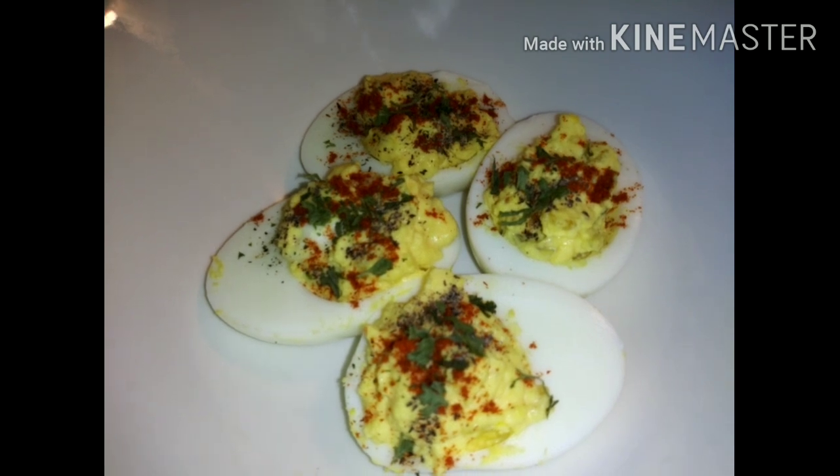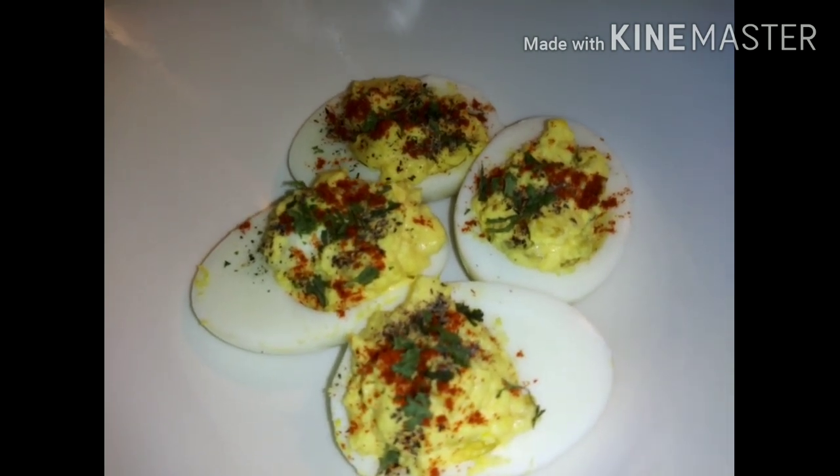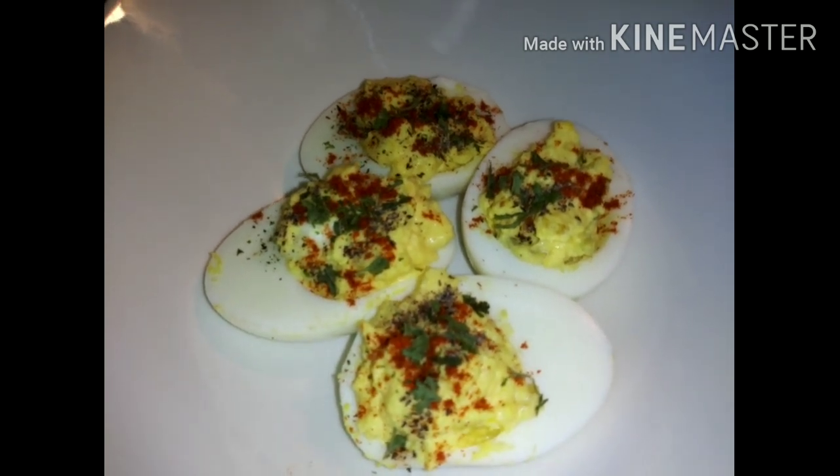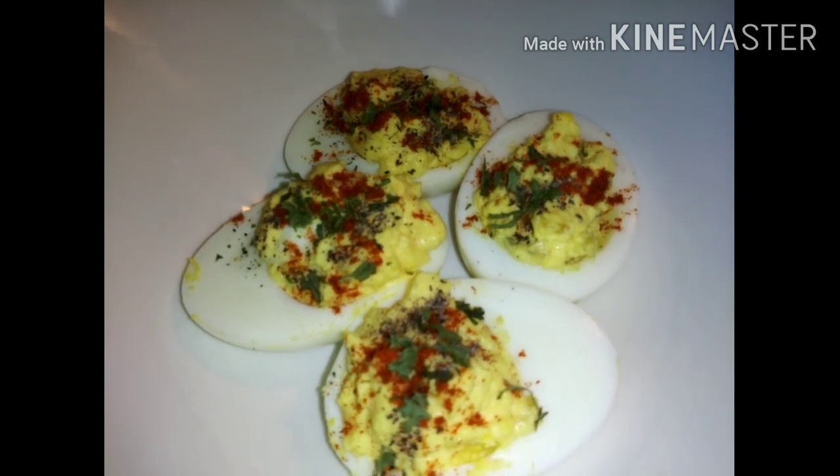So now I have made my little lunch. You guys like, comment, and subscribe. Tell me how you like my deviled eggs, and I'll see you guys on the next Cook With Me.